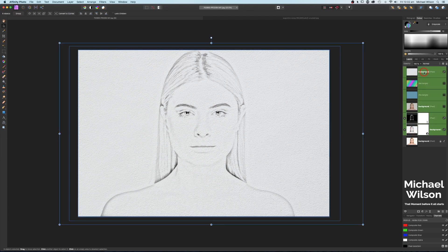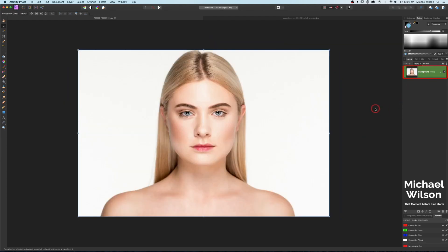Let's get rid of what we've got here so far and start from scratch. This is the photo we're going to use. The first thing we're going to do on the background layer is duplicate the layer with Command J. Once we've got our layer duplicated, we're going to come down to our adjustments and add a Black and White adjustment.